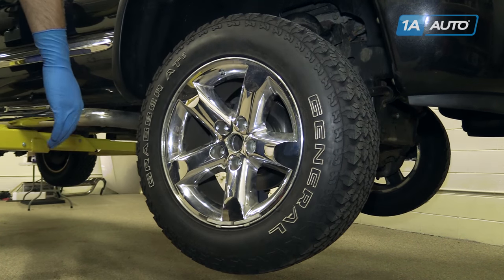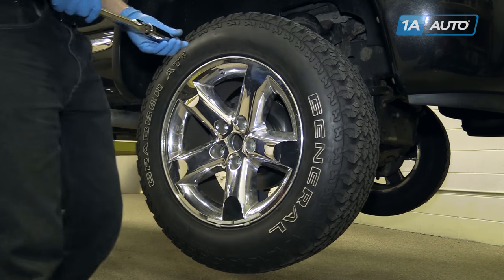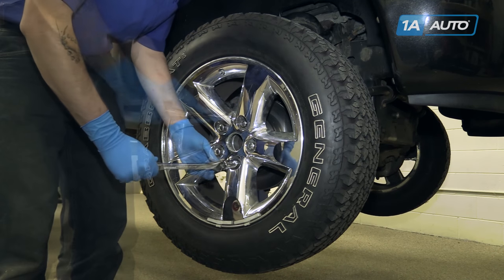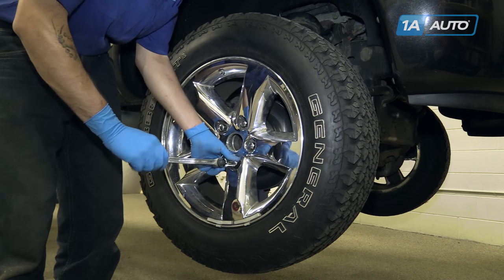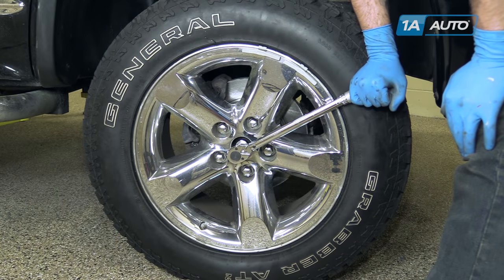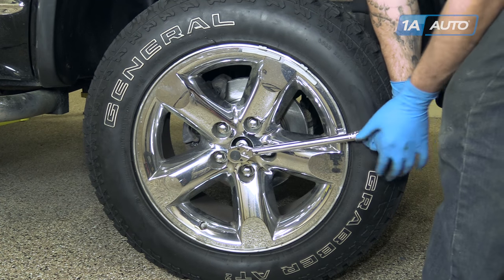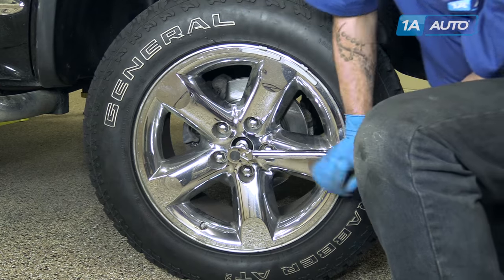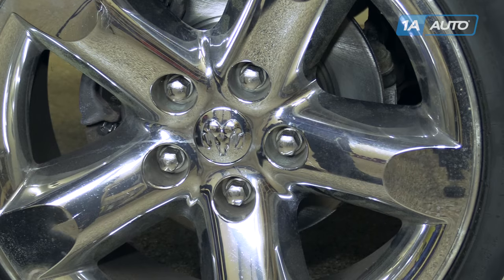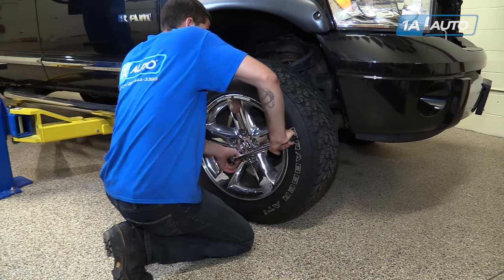Reinstall your wheel and tire onto the vehicle. Start the lug nuts with a 22mm socket. Get all the lug nuts as tight as you can in the air and lower the vehicle. After tightening your axle nut, torque it to 185 foot-pounds. Pop the center cap back into place. Torque your lug nuts to 135 foot-pounds in a cross pattern.